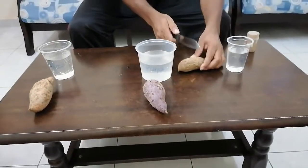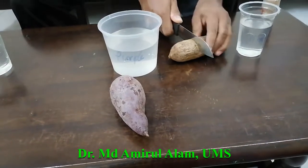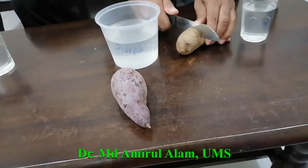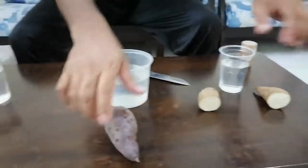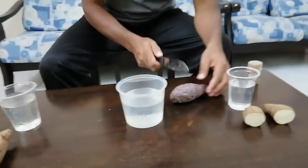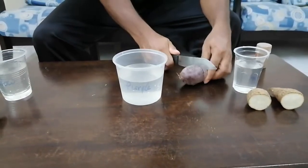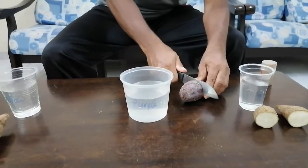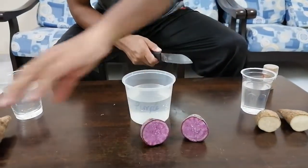Our first job is to cut the tuberous root — the sweet potato — from the middle. Just use a knife and cut it in half, like that. Now cutting one by one: this is the white variety, the flesh is white color. This one is purple color — this is a very popular Malaysian sweet potato — the flesh is supposed to be purple. It's completely purple color.